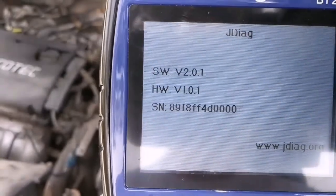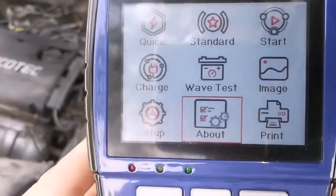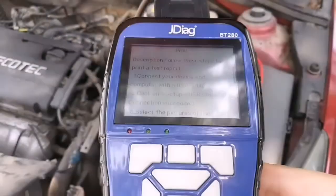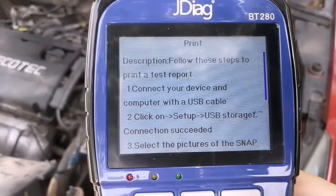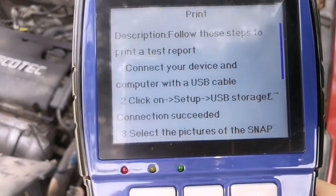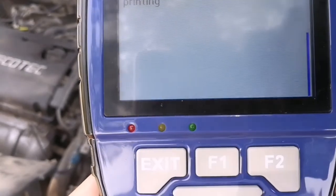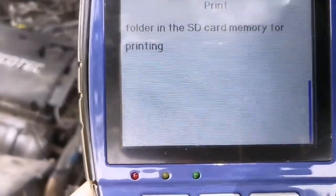This is the device information, including software version, hardware version, serial number, and JDAG info. For printing: even though this device does not contain a Bluetooth or built-in printer, you can still print the data. Connect the device to your computer using the USB cable, click on setup and USB storage, and once the connection succeeds, select the test result from the folder to print.